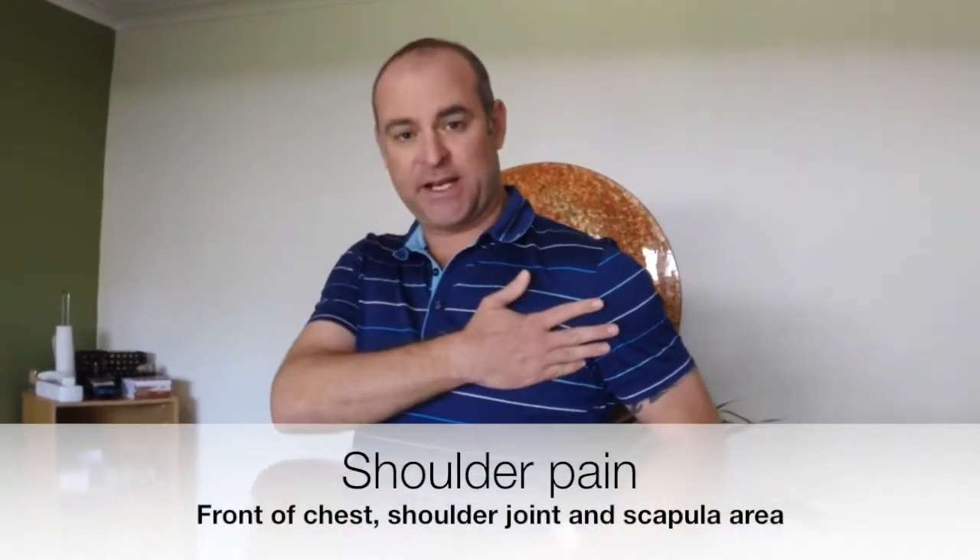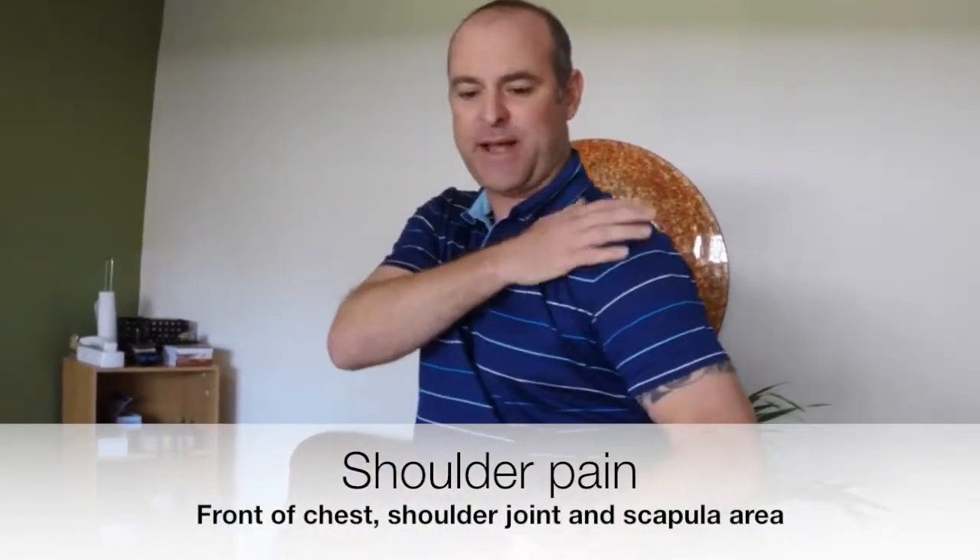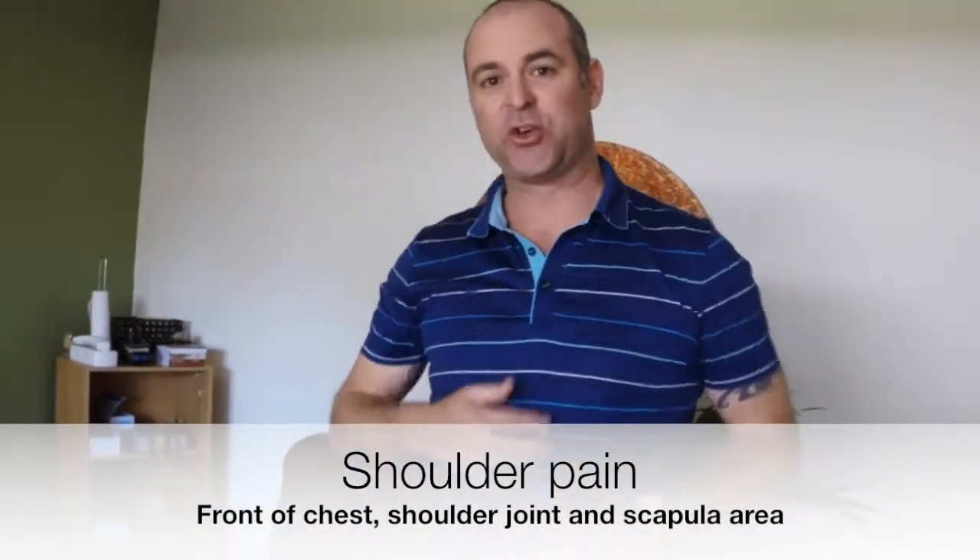Hi everyone, thanks for watching. Today we're doing a shoulder. Patient A has come in complaining of pain in pec minor, rhomboids, scapular pain, and pain in the actual shoulder joint itself.